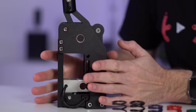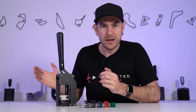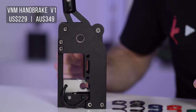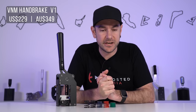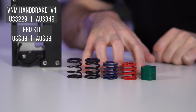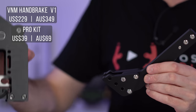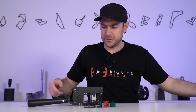This is the VNM Handbrake V1. There's also a V1.5 Rally version available on their website. This is a PC-only piece of sim racing hardware and it comes in at $229 US dollars — you'll need to factor in taxes and shipping. In Australia at the time of making this video, it comes in at $349 Australian dollars including GST. There are a couple of accessories available, including the Pro Kit at $39 US dollars, which includes five replacement springs and a 90-degree adjustment arm.